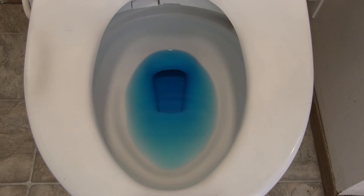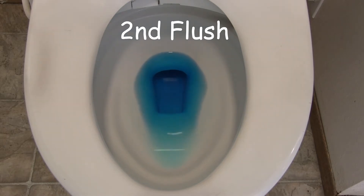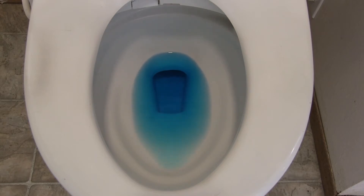What happens when you flush it a second time? If you have one bathroom where people are constantly using that bathroom, then the bathroom that's not being used so much — every time somebody flushes the other one, you lose water.